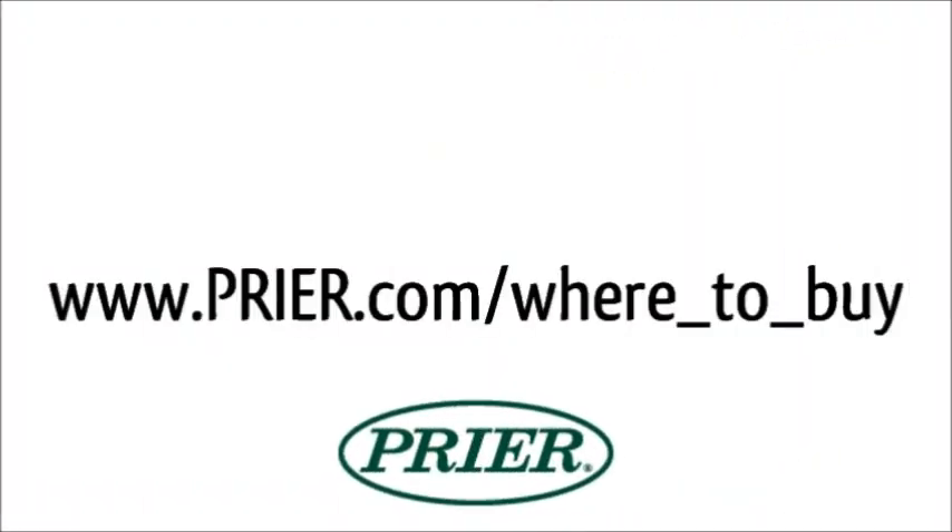Visit www.prier.com/where-to-buy for a list of Prier products distributors.